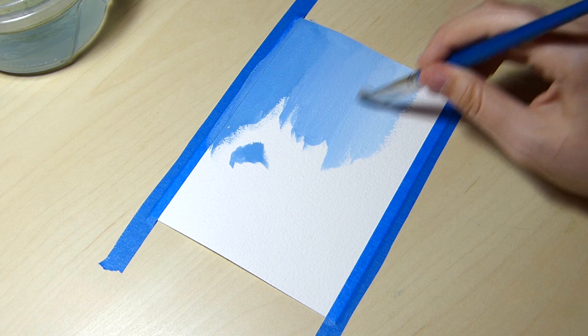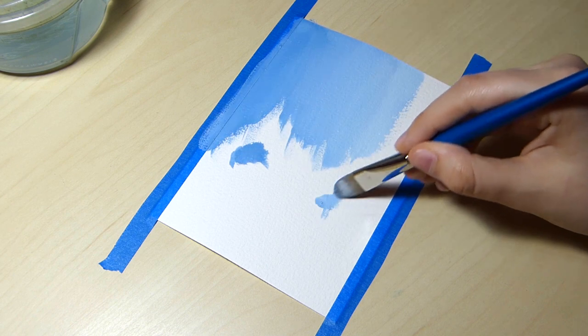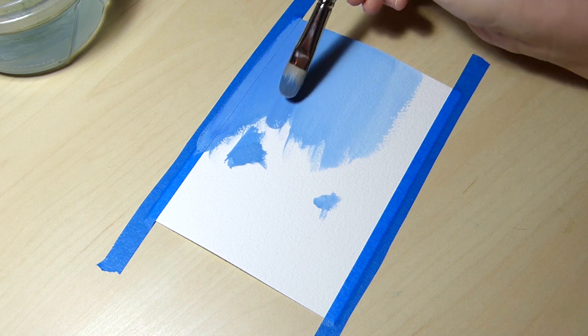Hello, my name is Noelle. I am an artist that primarily uses watercolor, but for this painting I'll be using gouache.